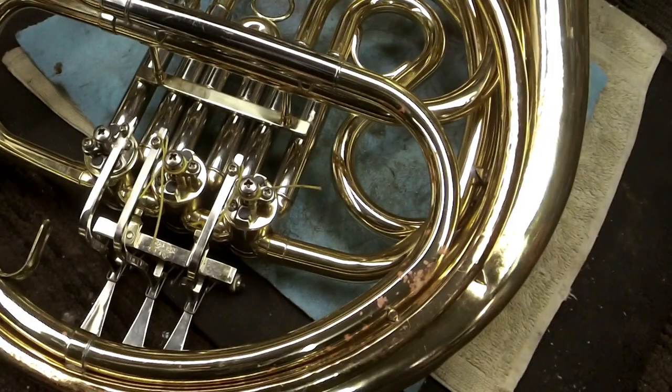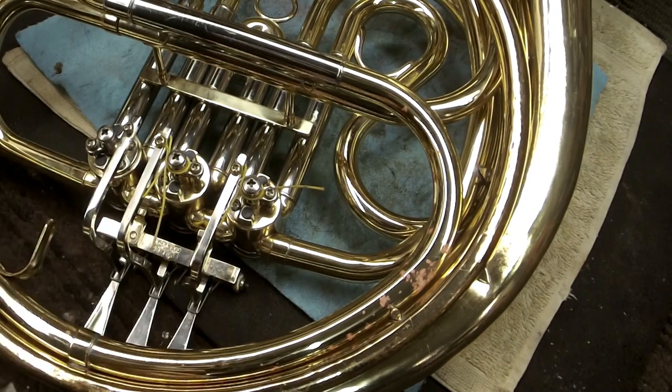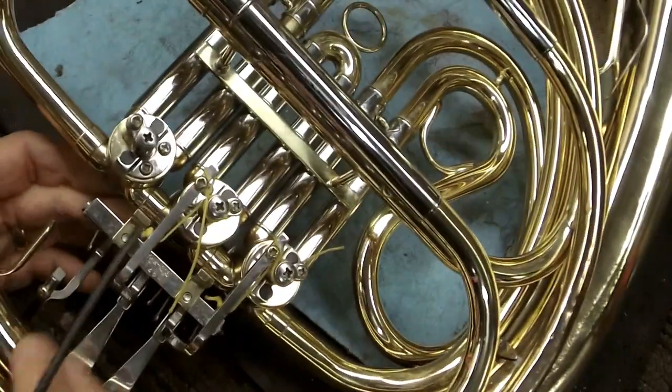To string or restring, that is the question we're going to answer today. We're going to talk about restringing a French horn rotary valve. I often get inquiries about this and there seems to be a lot of confusion about rotary valves in general, but let's talk a little bit first before we get into the actual stringing of the rotary valve.